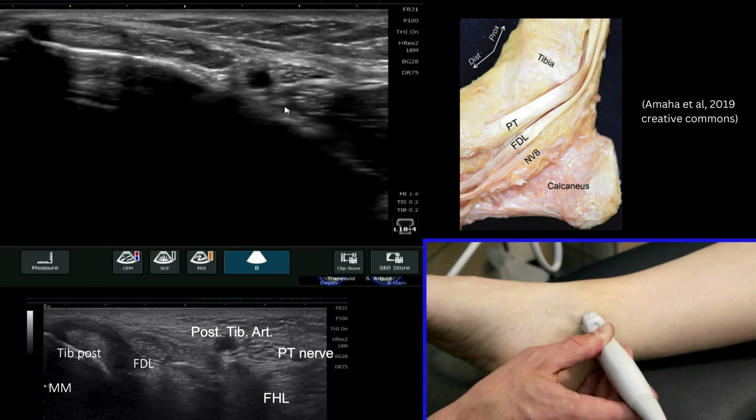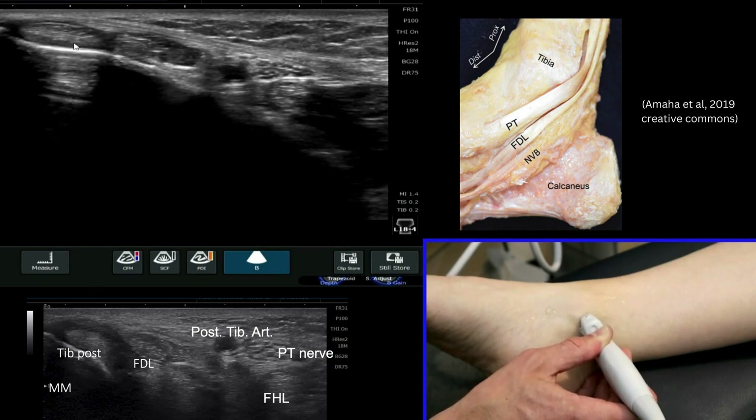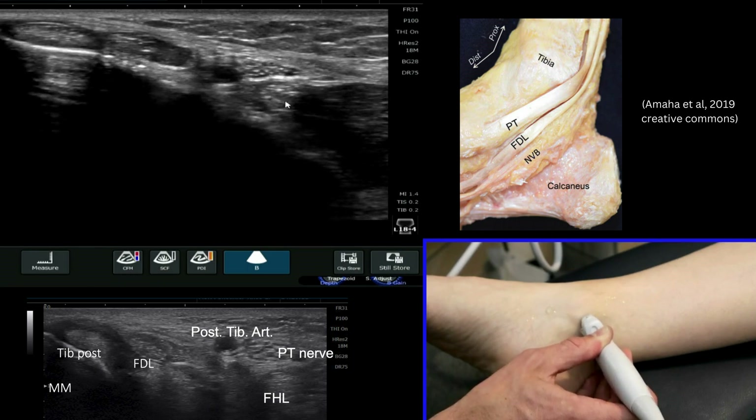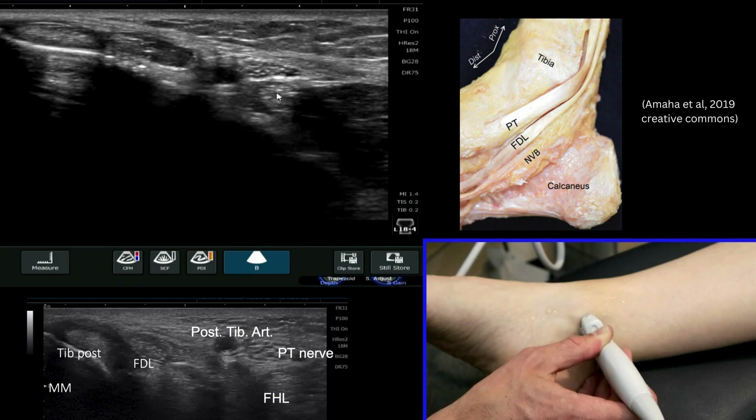So that is your classic view of the tarsal tunnel: tibialis posterior, flexor digitorum, the posterior tibial artery, the tibial nerve — which is quite a large nerve — and then deep to that, your flexor hallucis longus tendon.